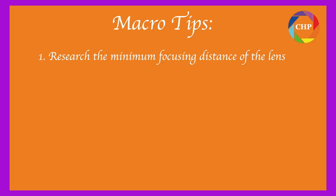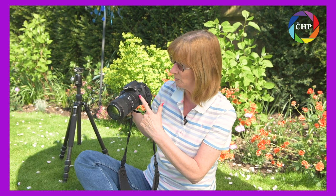They even sometimes have it second hand for even cheaper, and buying second hand you also get six months warranty with it, which is great. Now, to tell you a bit about the lens: the first thing you do when you get a macro lens is research what the minimum focusing distance is. The minimum focusing distance for this lens is 31cm — that means 31cm from the body of the camera is the closest you can get to your subject, which is about 15cm or 6 inches from the end of the lens.